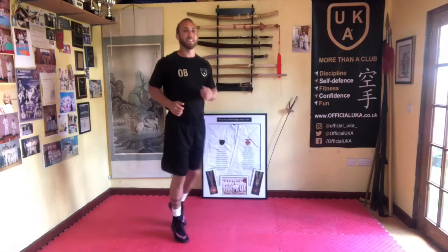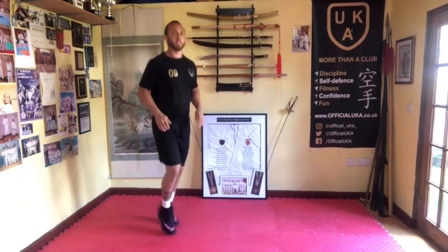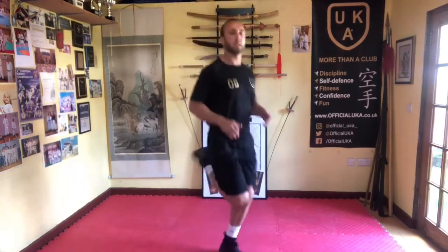And now we're going to get the toes out in front, little toe flicks. Good, and heels up next, heels up. Nice and easy, nice and relaxed.